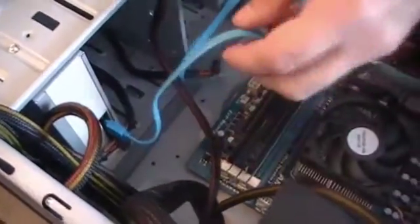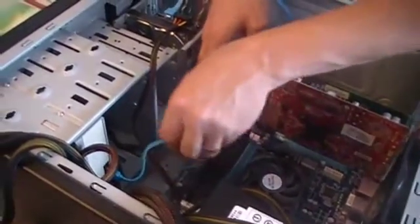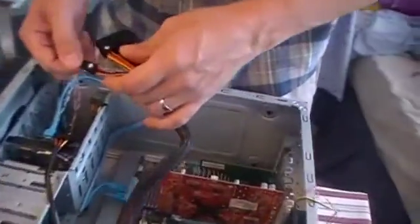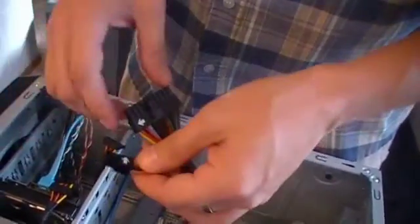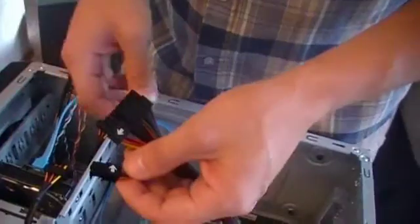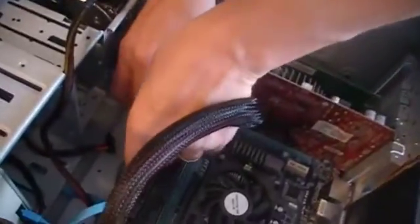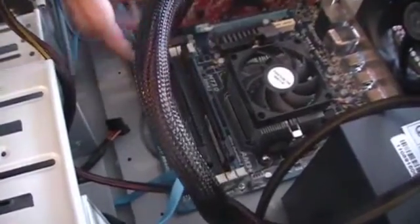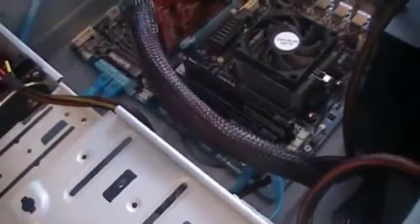Next step is hooking up the main power connector. For this motherboard, it's a 20-plus-4 pin. They've split it so that if you were using the power supply for an old-style 20-pin board, it's compatible with both. You don't really see those anymore, but if you're replacing a power supply in an old case, this is handy because your power supply is backwards and forwards compatible. There's a little clip on it that corresponds with the clip holder on the power connector on the board. Push that in and we have the main power connector hooked up.